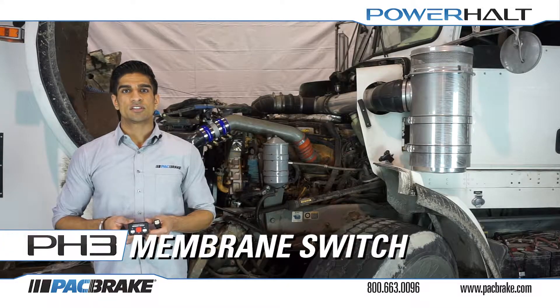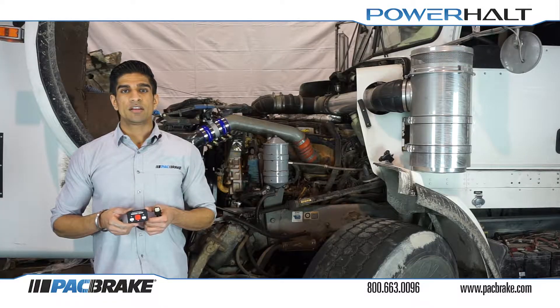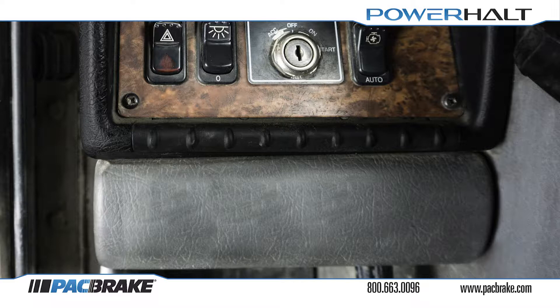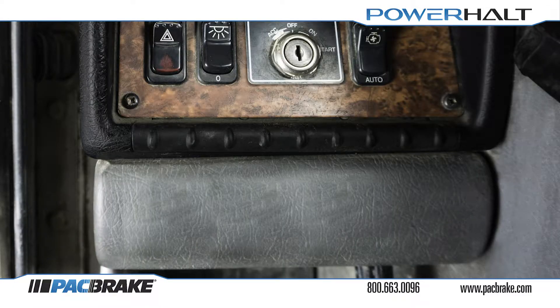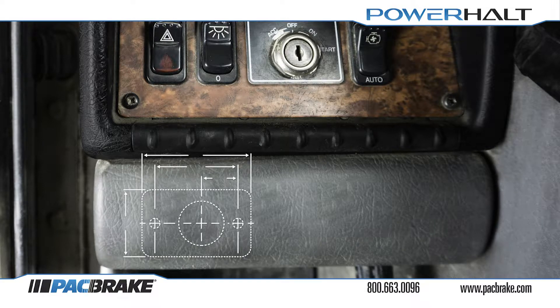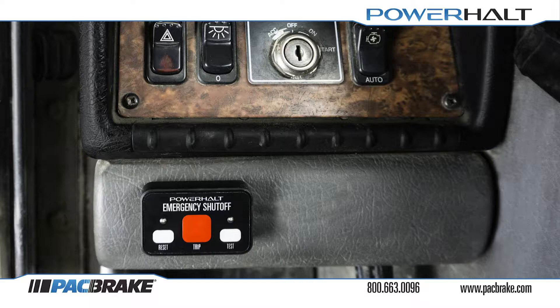Once the speed sensor has been installed, we can move into the vehicle cab where we will install the membrane switch used to control the Power Halt system. It is recommended that you install the switch in a location accessible from the ground outside of the driver side door. This location on the lower left side of the dash panel is a good location to install the switch, as flashing lights will not irritate the driver from here. Use the provided drilling template to drill the three holes and torque the nuts to 20 inch-pounds.